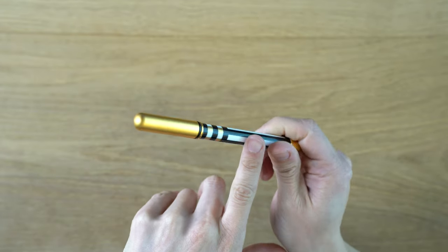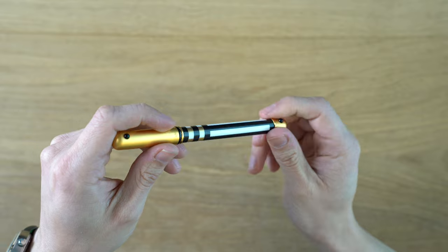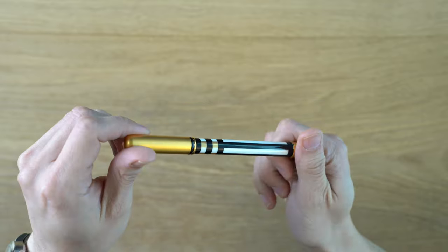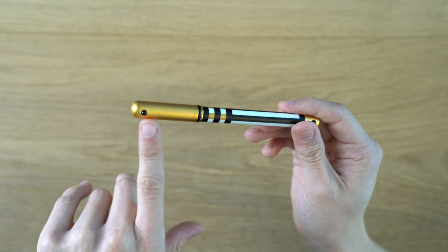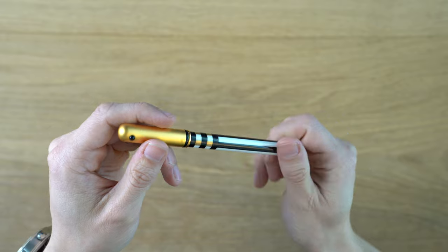Rosenthal, I believe, did three or four different patterns. This more geometric one I think is the most common, or at least it's the one I've seen for sale most. They did another more swirly, organic-looking one, also with a gold trim, and then they did another one with a silver palladium trim. But I believe there are only three or four versions of this pen.